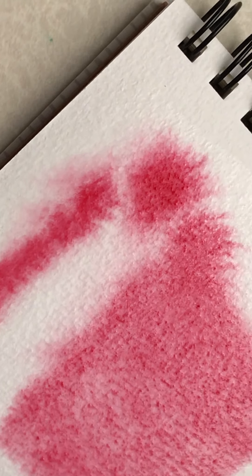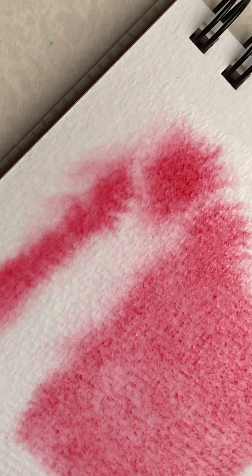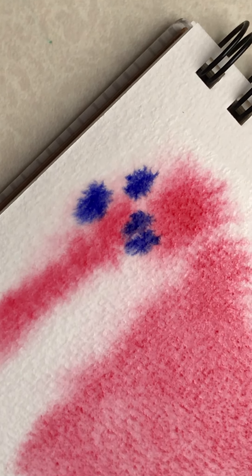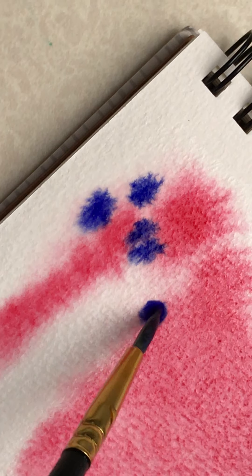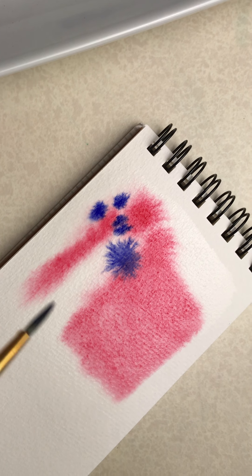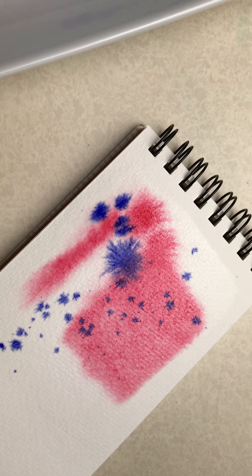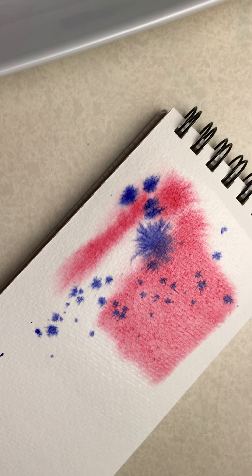I've loaded my brush with purple and you can still see that my paper is still wet because it's got that glisten on it, so I'm still doing wet on wet — just drop that in there and watch it play. If you want to add some water, I just added a little ball of water on my brush and I'm going to drop this in to see what it does. I have quite a bit of water on my brush — I just went right across my finger and splatted it. How fun is that!